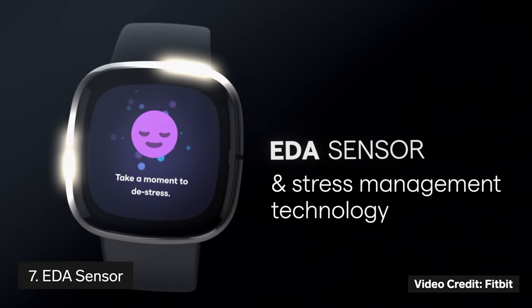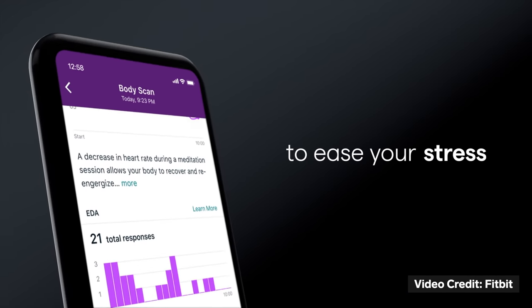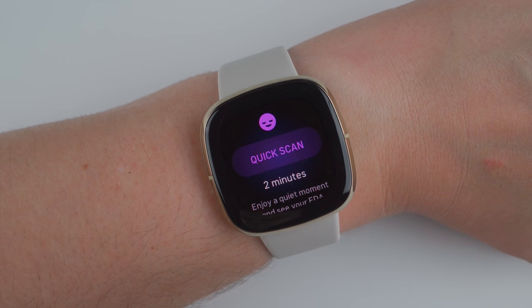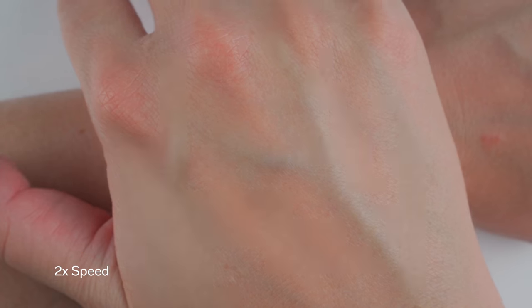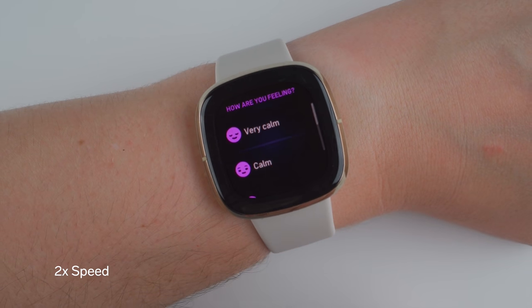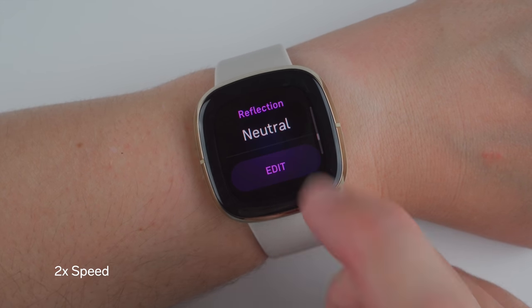Thing number seven to know about the Fitbit Sense is that it's the first smartwatch ever to have an Electrodermal Activity Sensor — EDA for short. This sensor can detect small electrical changes in the sweat level of your skin. To activate this sensor you'll need to open the new EDA Scan app and start a quick scan or a guided session. You'll be prompted to cover the screen with the palm of your opposite hand and keep still. Once your scan is complete you'll feel a vibration and can lift your hand. On the screen you'll be given the option to log how stressed you feel and then you'll see a graph of your EDA responses over the course of your scan. It's not currently clear how useful this data will be, but it's certainly great that Fitbit wants to help people assess and manage their stress.